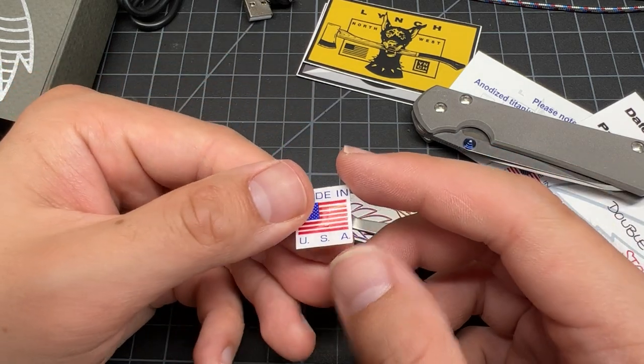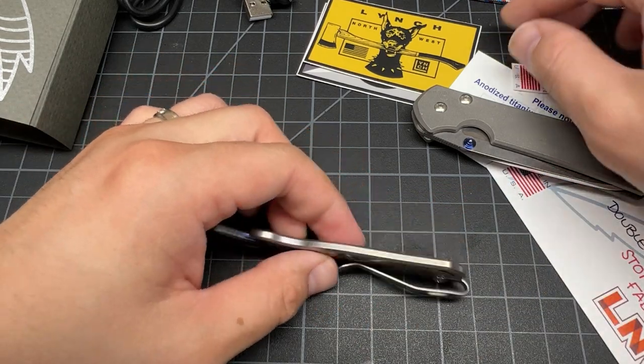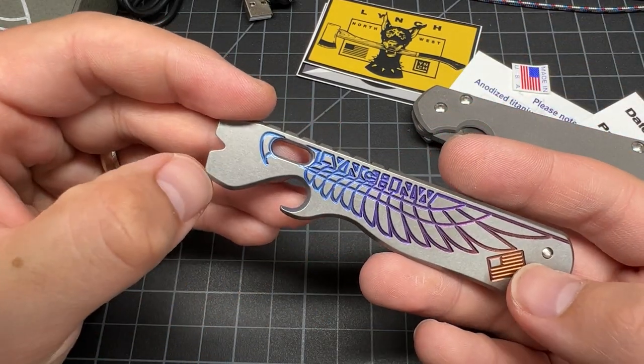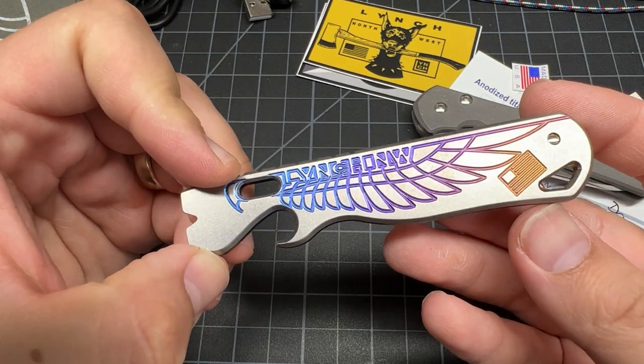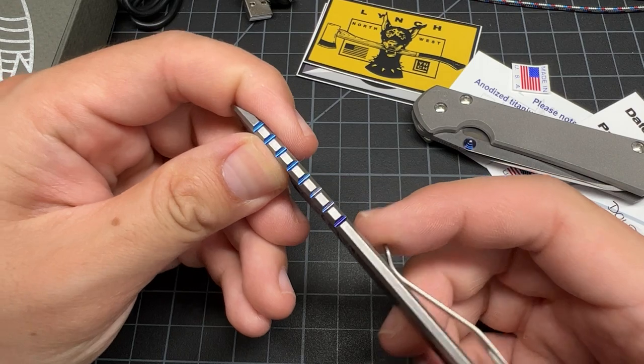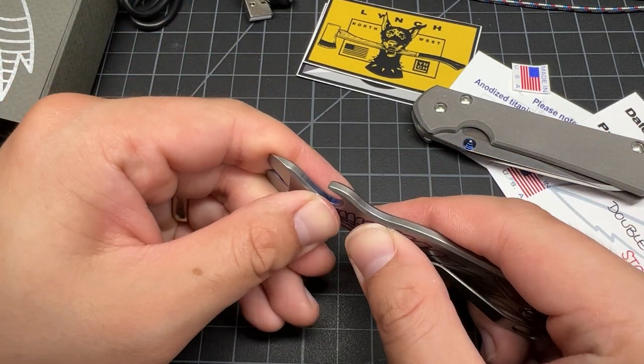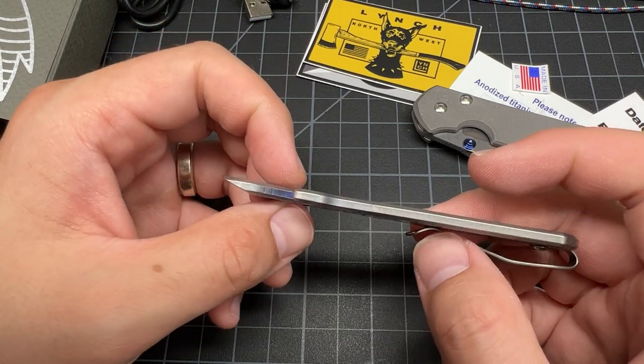Made in the USA. They've got their lifetime guarantee on the pry, and that makes me eager to use it - pry with it, open bottles with it, carry it. But this feels solid. I mean, if you snap this, you probably broke your hand too.